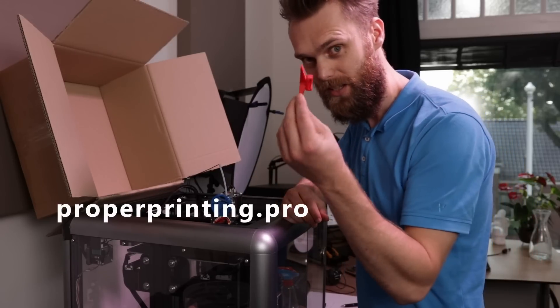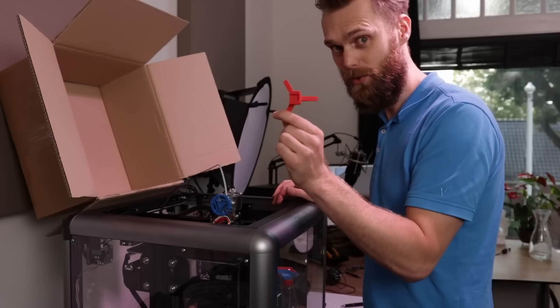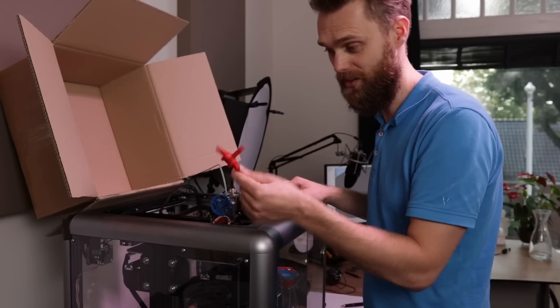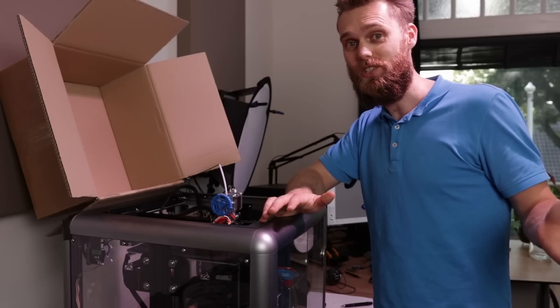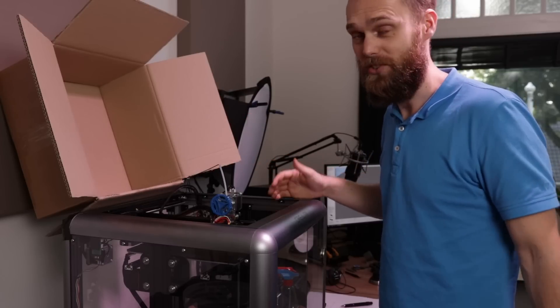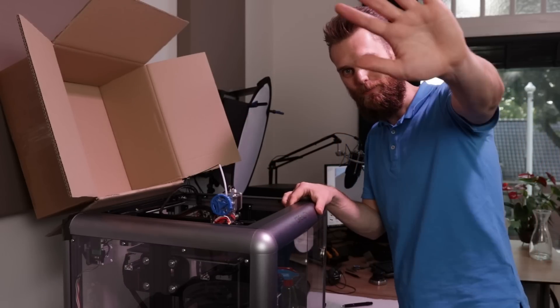You can also find the files for these small hot shoe holders. If you are a filmmaker or YouTuber, this will come in handy — you can just throw a bunch of these in your backpack. It's a 45-minute print. For this video, this was it. I hope you have enjoyed watching. If you haven't subscribed already, consider doing so. I wish you a great day and see you in the next video. Bye!